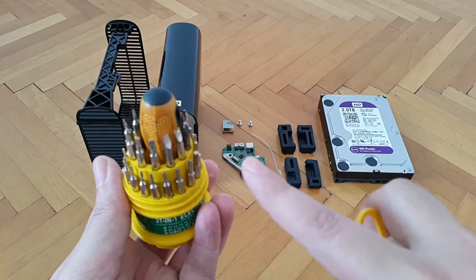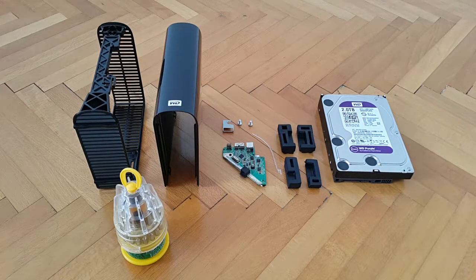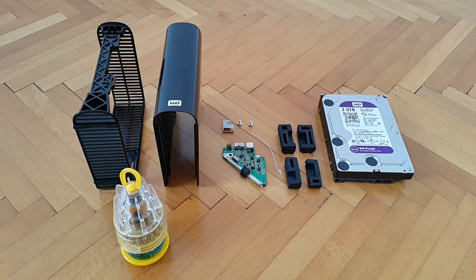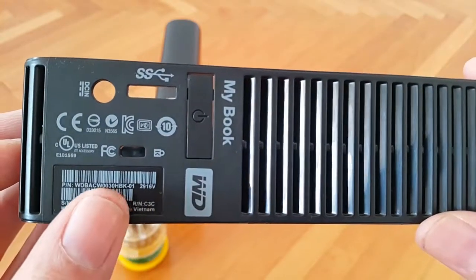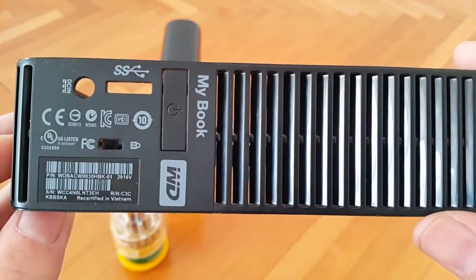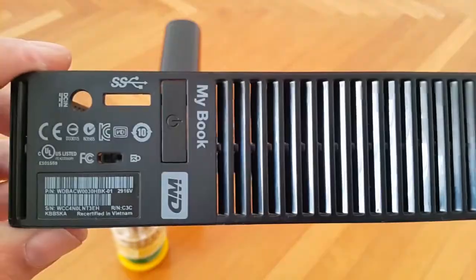Before we proceed to the actual reassembly work, I'll give you a quick visual confirmation on this part of the enclosure body. I'm going to show you the backside so you can see that this enclosure came from a three terabyte model. I'll rotate and zoom in — and here's the proof: the label reads 30HBK, confirming that this enclosure housed a three terabyte hard drive.